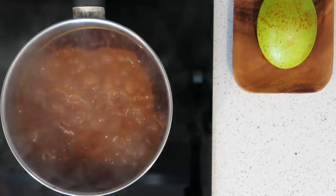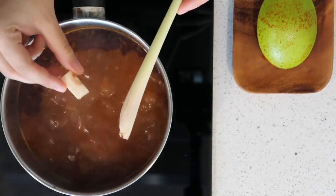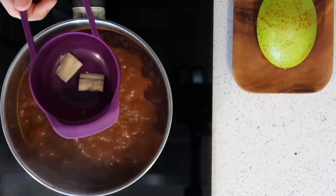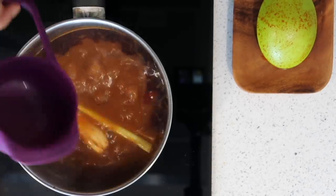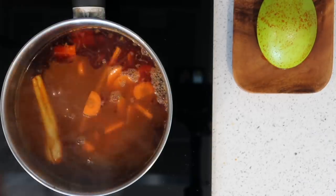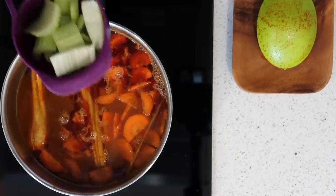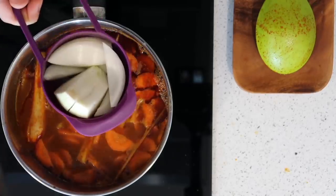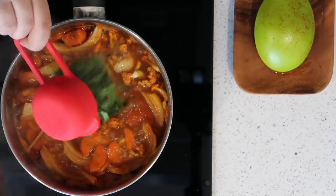Since I'm using prawns, I'll put in the vegetables first. Now I'm adding some lemongrass, as well as lengkwas — which in English is galangal — then some carrots, some tomatoes, cauliflower, celery, onions, and some coriander leaves.